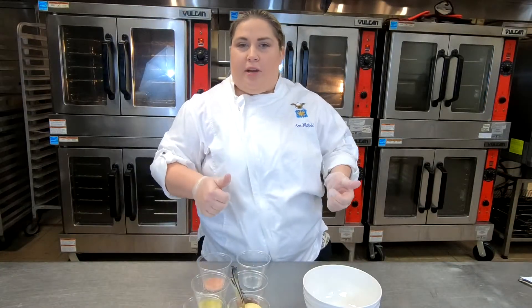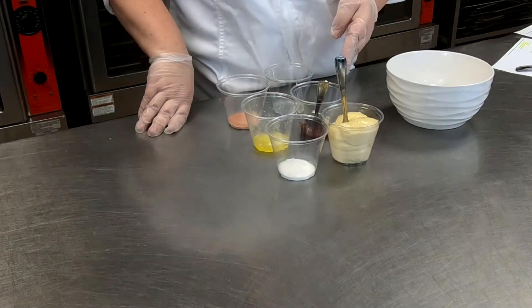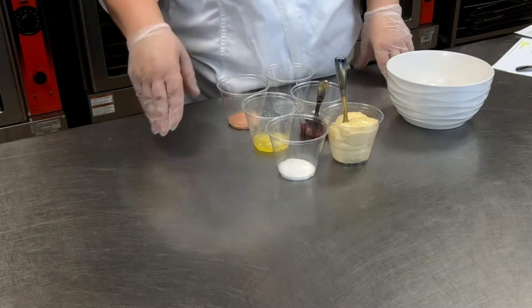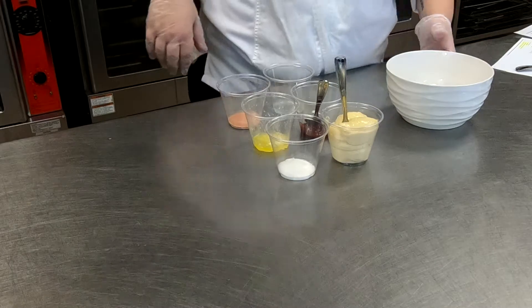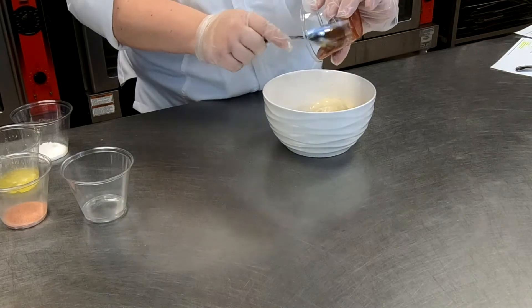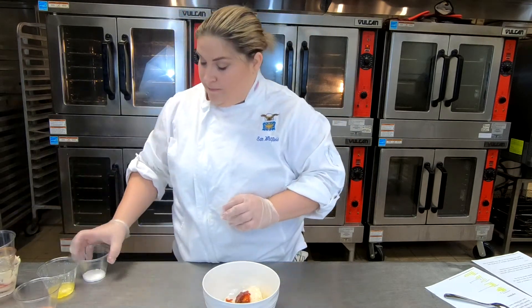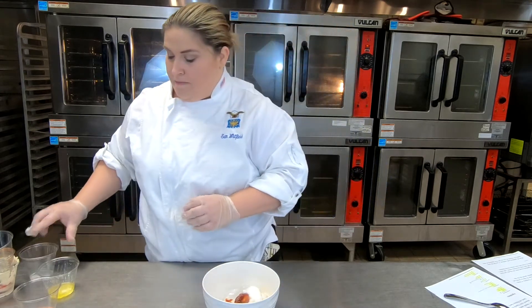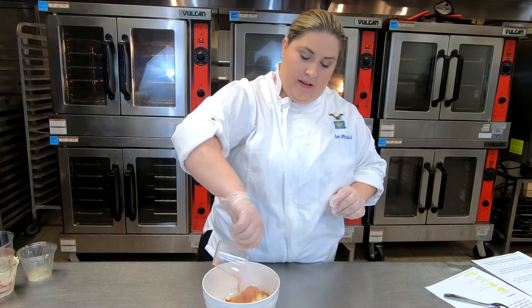Next up, we're going to make a very delicious yum yum sauce. There are a lot of good ingredients in this recipe, so I'm going to name them all first. Mayonnaise, ketchup or tomato paste, rice wine vinegar or water, sugar, butter, and a blend of paprika, garlic powder, and salt. First up, put the mayonnaise in your bowl, followed by your ketchup or tomato paste — ketchup is a good substitution if you don't have tomato paste. Add water if you don't have rice wine vinegar, for good consistency. Then add the sugar, melted butter, and your blend of salt, paprika, and garlic powder.